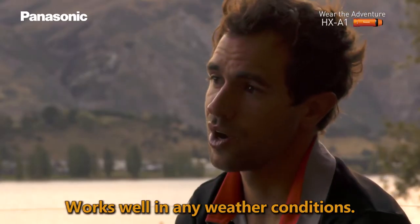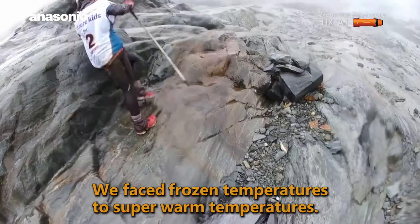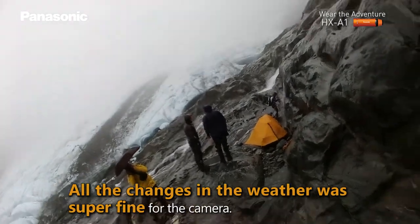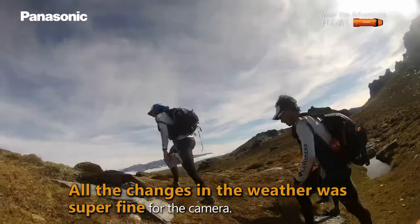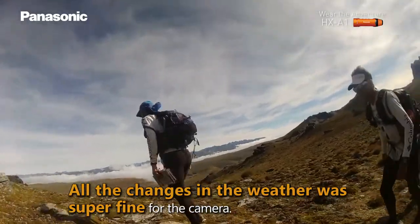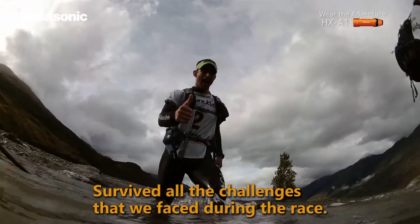The Ajax A1 works pretty well in any weather condition. We faced some frozen temperatures to super warm temperatures, and all these changes in weather that we faced were super fine for the camera. The camera survived all the challenges we faced during the race.